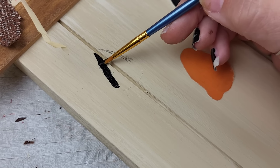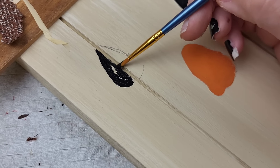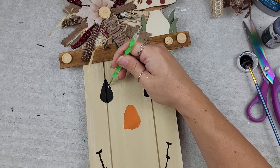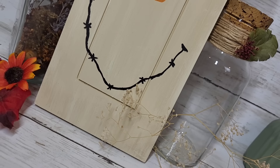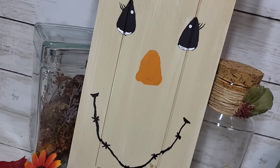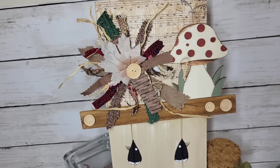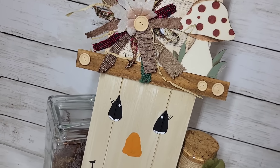Once I had the sketch down, I just grabbed my paint colors and painted everything in. I decided I wanted to put some lashes on the side of my scarecrow's eyes. This piece turned out so amazing — I absolutely love it just as much as I love the original. Such a cool way to upcycle some cabinet doors.